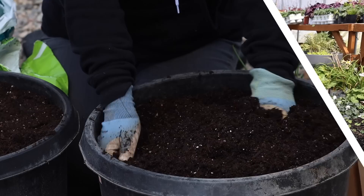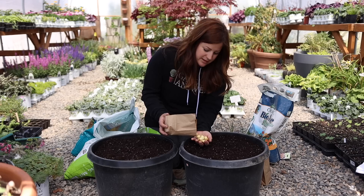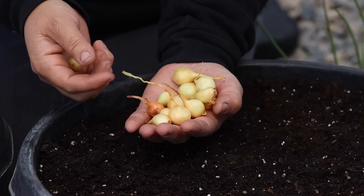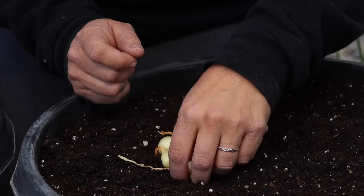So let's start with sets first. I've got some nice yellow sets here. Typically you don't want to plant anything that's too big — you usually want to look for sets that are about half inch, maybe a little bit bigger, and nothing super small because they won't produce very good ones.